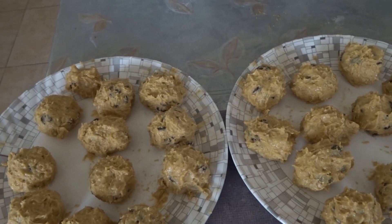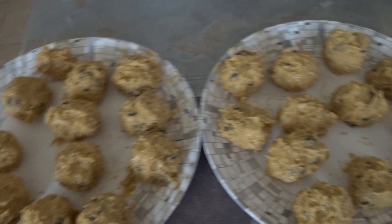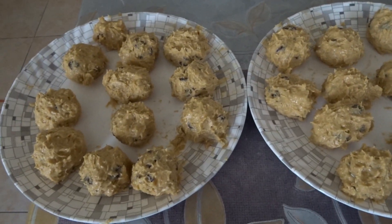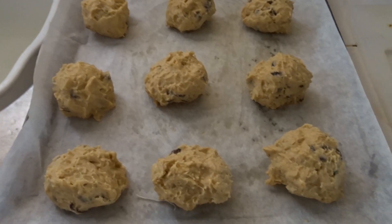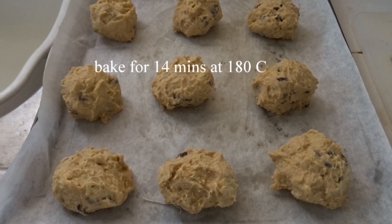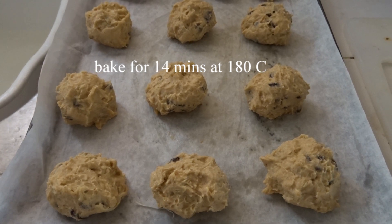Pop the butter dough onto the baking sheets and bake for 14 minutes at 180 degrees Celsius or 350 degrees Fahrenheit.